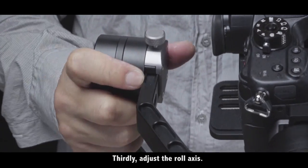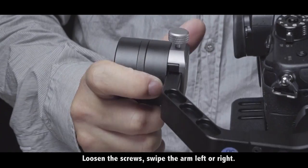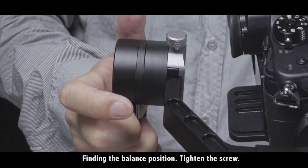Adjust the roll axes, loosen the scrolls, swipe the arm left or right, finding the balance position.